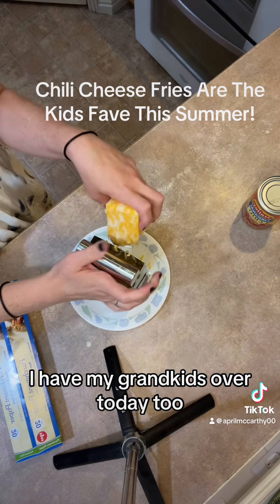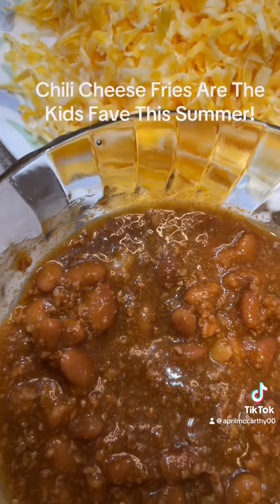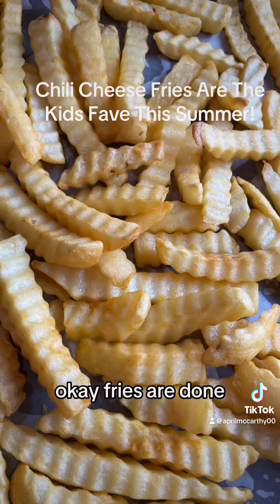Kids are all out in the pool. I have my grandkids over today too, and I usually just heat the chili up in the microwave.